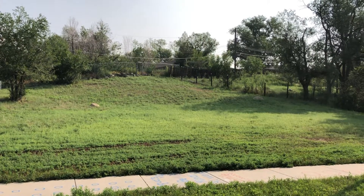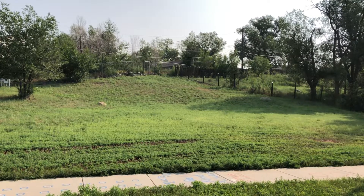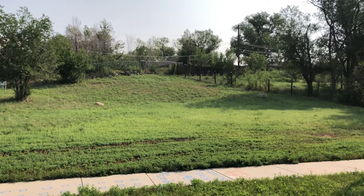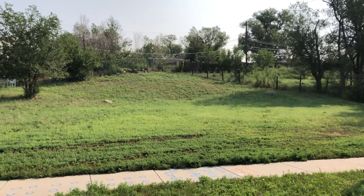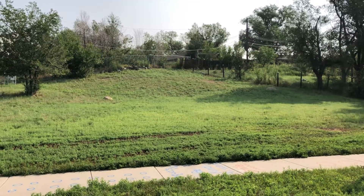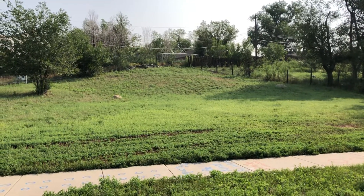We'll do a quick design charade here. We're at a small community park in Colorado. This little hillside is a perfect example of a slope that has no design to it. All the water right now just runs off and goes into the street. But you can see where the key line is.